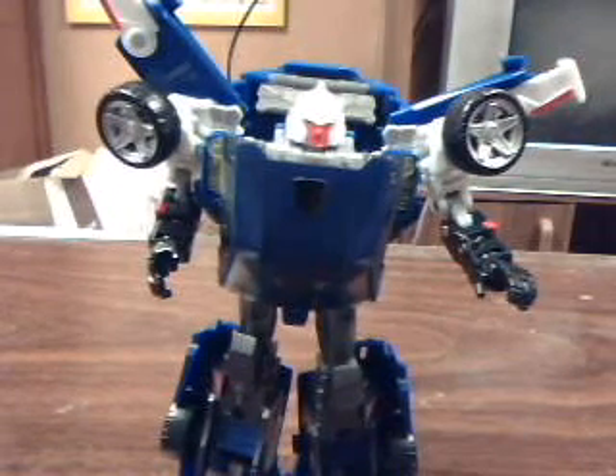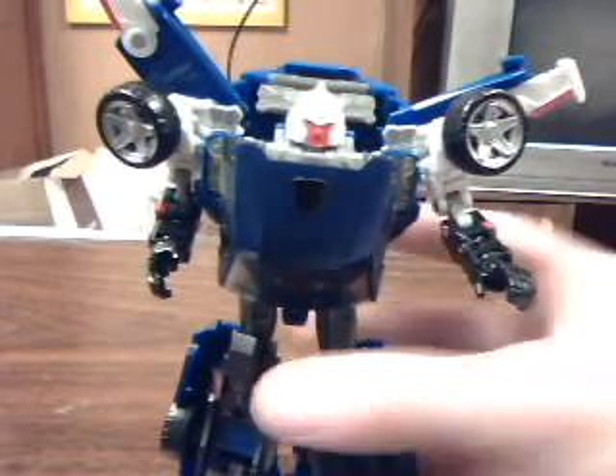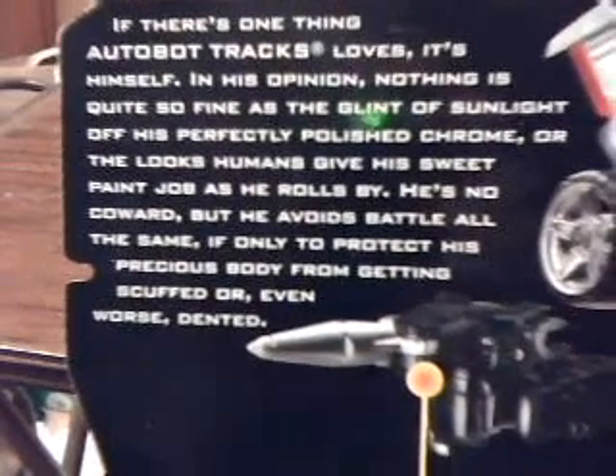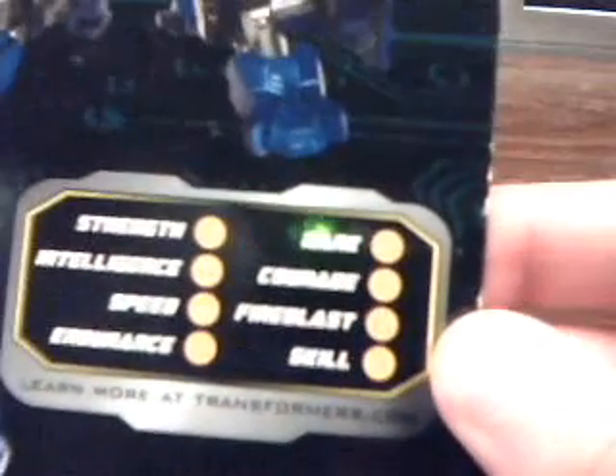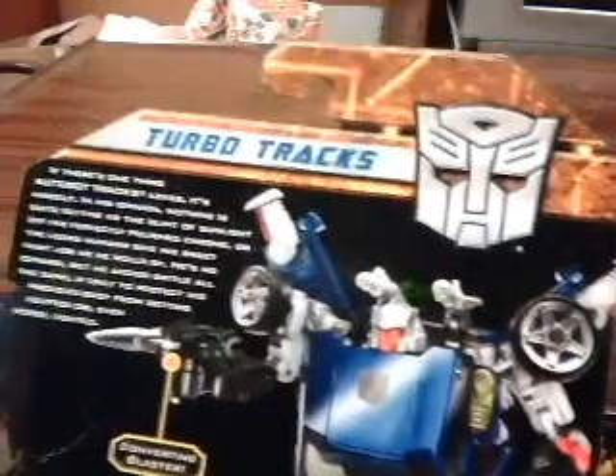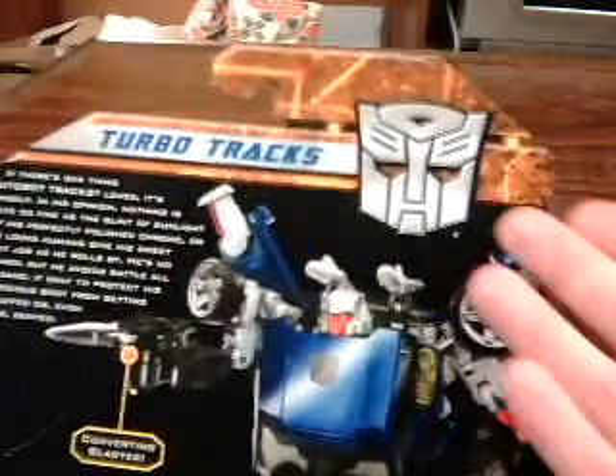Now for his bio card — we're going to move the toy out of the way and pull the camera back to focus on that. You can pause it here if you like. His stats are: Strength 6, Intelligence 4, Speed 7, Endurance 5, Rank 3, Courage 6, Firepower 6, Skill 3. As you can see, the back of the package completely spoils the point of it being Reveal the Shield. What is the point in even having that rub sign on there if the box tells you what it is?